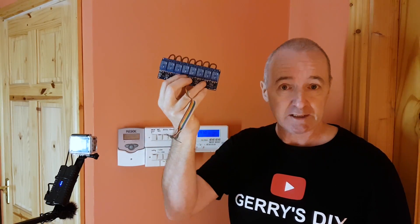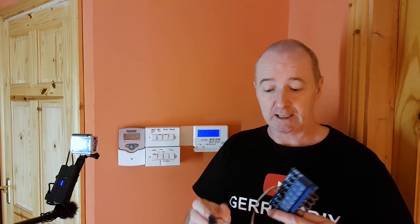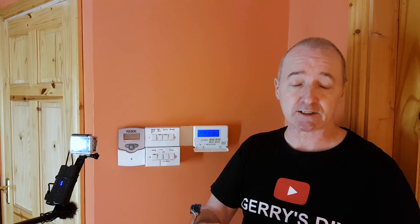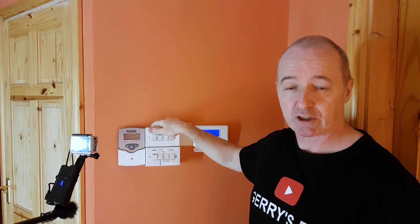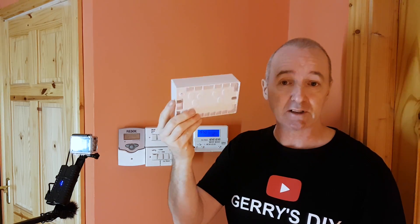This is the Alexa module I soldered up in the last video — it's a D1 mini board. We've got an eight-channel relay. Two of the channels are going to go to the time clock and the other six are going to go to the heating system. That's the way we're going to do it.